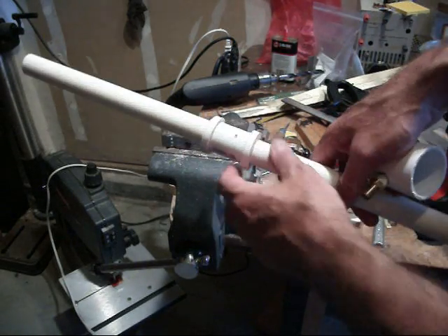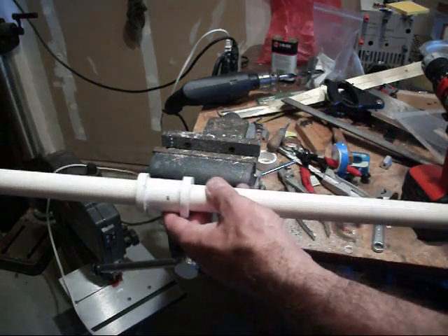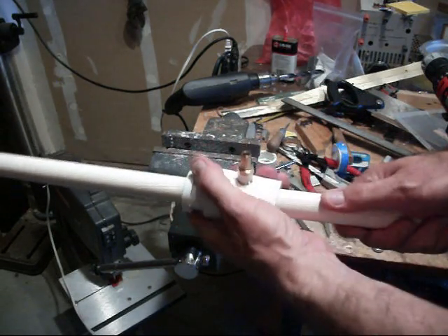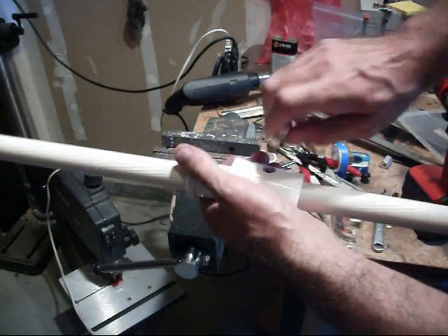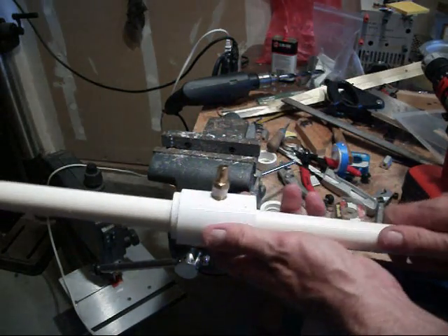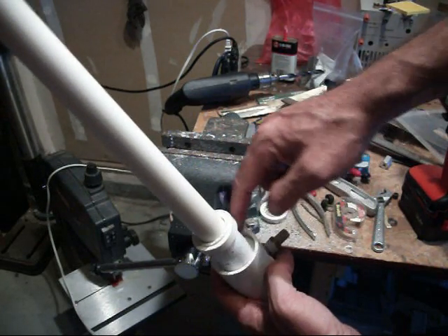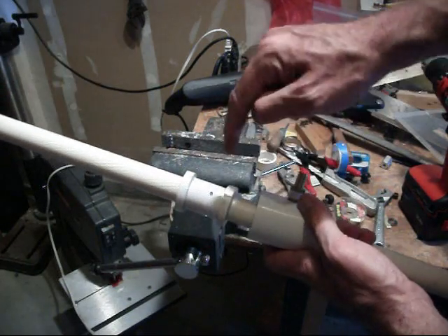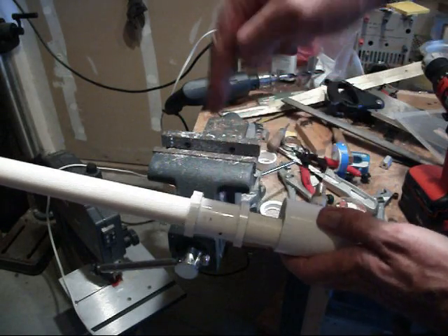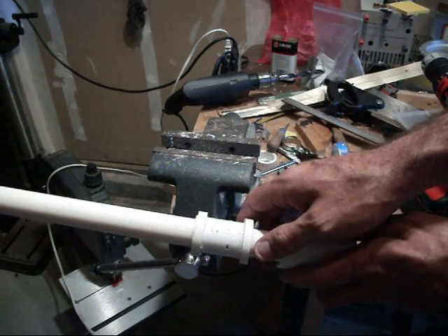Once you've done that, apply PVC glue to the two reducing couplings on the ends and slide over the larger coupling, which should fit over them because it's been filed out. It'll slip over — put your pipe fitting in. The air goes in through the pipe fitting, into the volume around here, fills it up, and then goes through each one of these holes into the pipe. Because of the plate and the angle at which the air is going in, it causes the air to swirl around and move in one direction down the vortex tube.